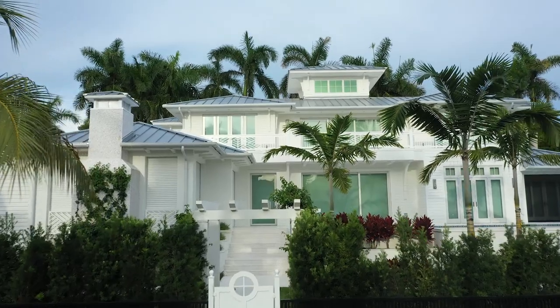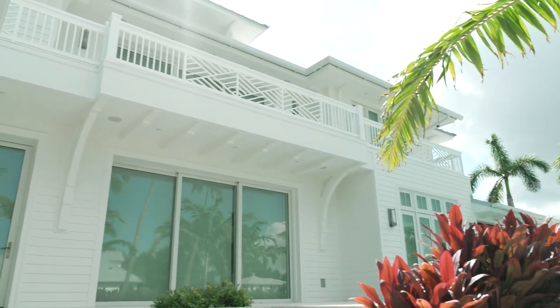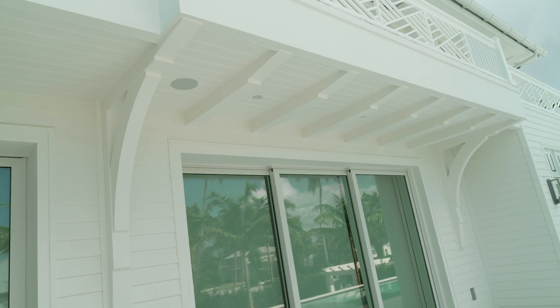I want to show you the diverse palette that we create, and that's part of what we do here at Harder Boys — create architectural elements that help in the design and the detailing of a home.